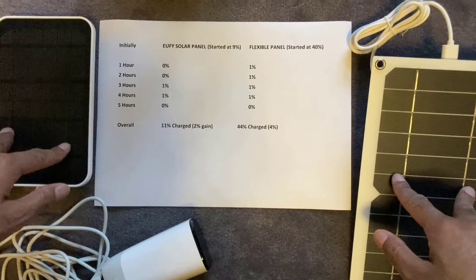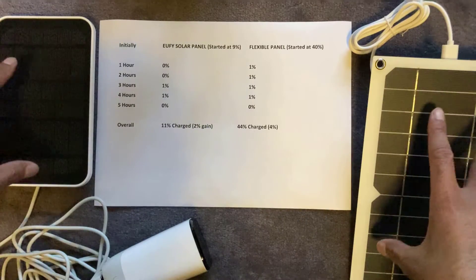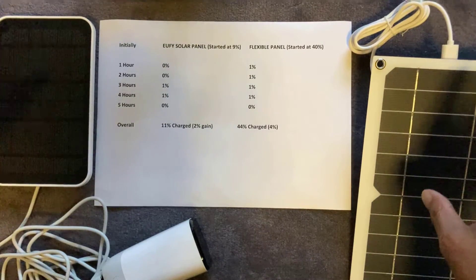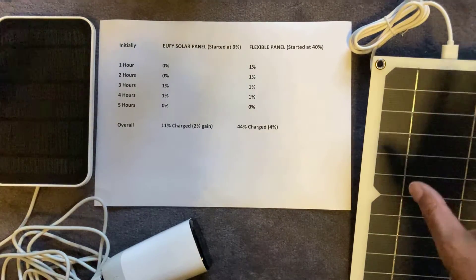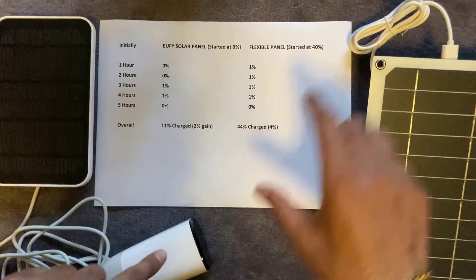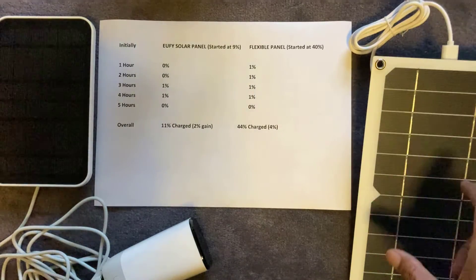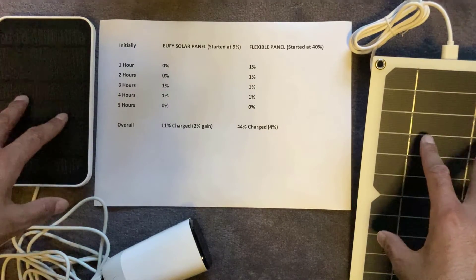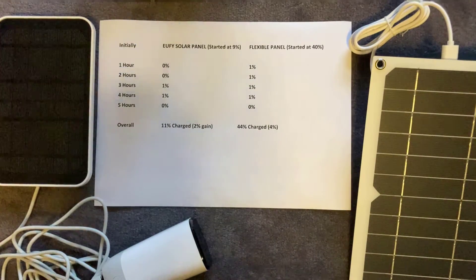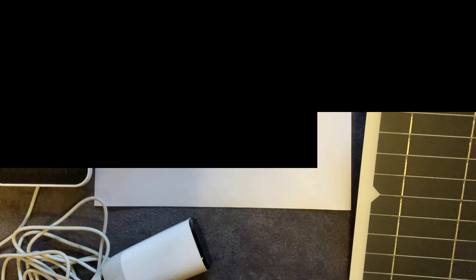One important thing to bear in mind: because it's such a slow, gradual charge, these solar panels aren't really meant for charging cameras from completely flat — that would take a very long time. What they're made for is to top up your charge during the day so the camera hovers around 99 to 100%. Always make sure your cameras are fully charged when mounted, then connect the panel and it will just nicely top them up continuously. Hope you like this video — please subscribe, like, and I'll see you on the next one.